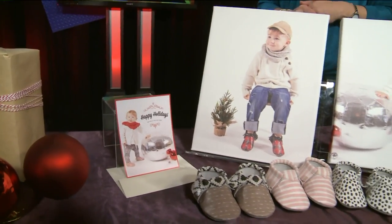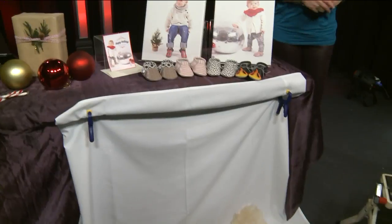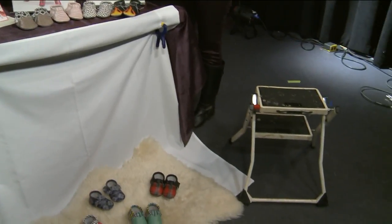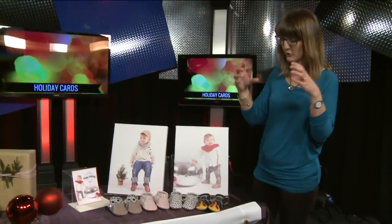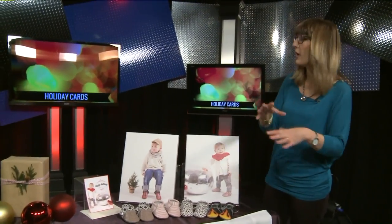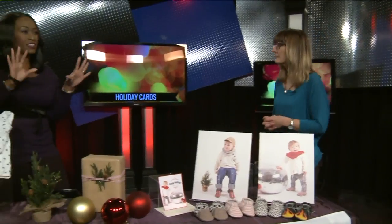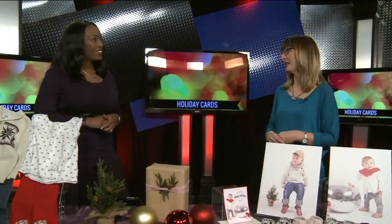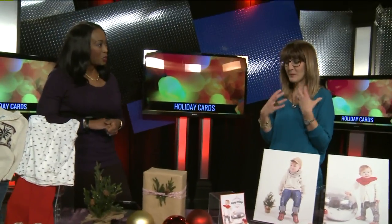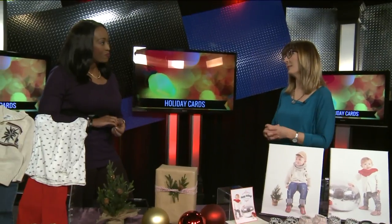Any other words of wisdom? I see you have your step stool there — that's something you probably want to have on hand. Definitely. You can climb up there and walk around. Even a wood floor makes a nice neutral background. Shoot from up above while they're playing and not paying attention to you — their personality just comes through when they're busy doing their own thing, and that really turns out to be the best photo.